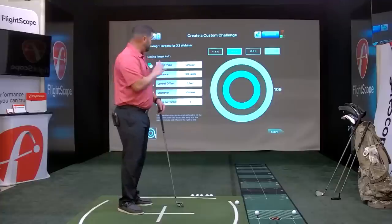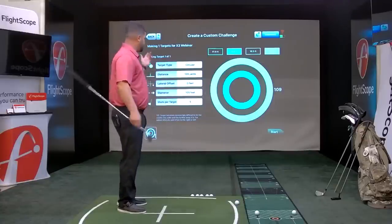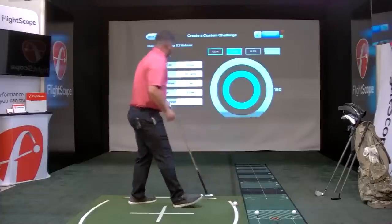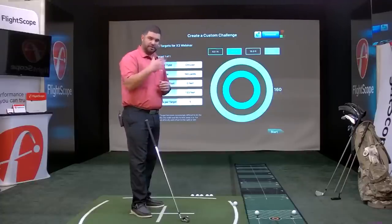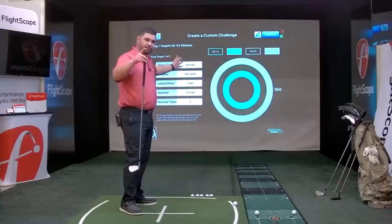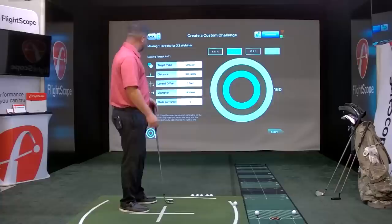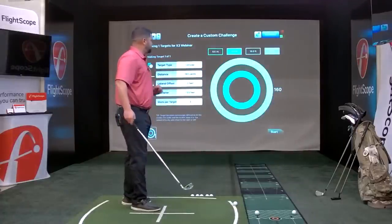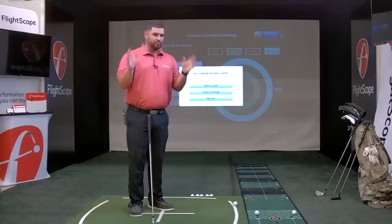Going back to a circular target: the black circle is 5 points, with 3, 2, and 1 on the outer rings. I have my 7 iron, so let's set the target at 160 yards. You can also offset the target left or right — if you want the player to work on cuts or draws, you can offset the virtual target. You can adjust the circle diameter by clicking on the colors and changing widths. For this example, let's do three shots. You can save it for later, or publish it — publishing sends it live to MyFlyscope.com so anyone in the world can play that challenge.